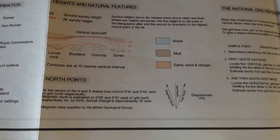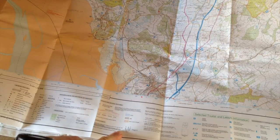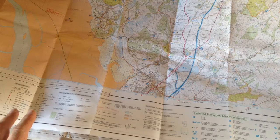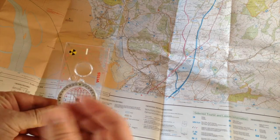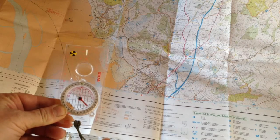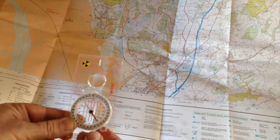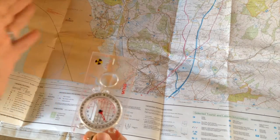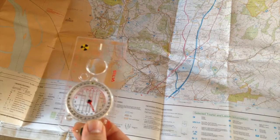I'll get a quick photo of the OS map for you. All maps in the UK have this information on them, and it will give you the degrees you need to adjust your compass bearing. There's an easy way to remember this: 'grid to mag, add' — so add the difference to your bearing and adjust it on your compass.